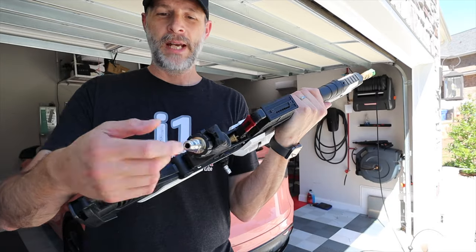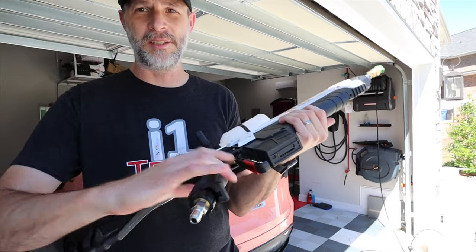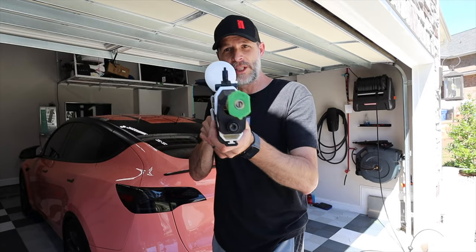This thing came out amazing. The stock is still adjustable. I have the hose coming right out the back. I've seen other people online cut the back of this open and it's just not good. This thing turned out better than I thought — it's really cool.